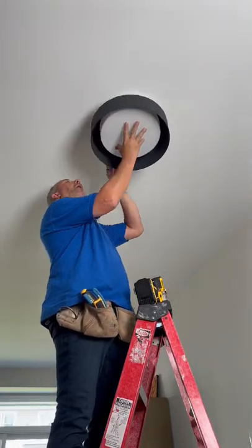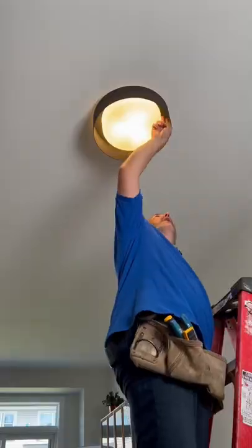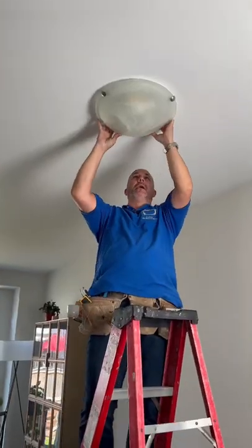This particular light has a lens that slips up and then twists to lock in place. To change the style of flush-mounted light, you've got to find the spring-loaded lens clamp.